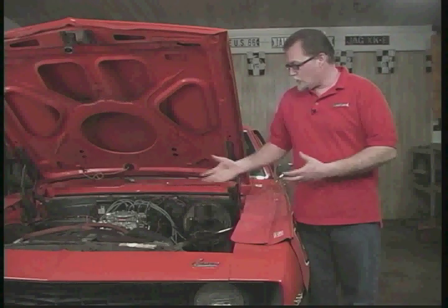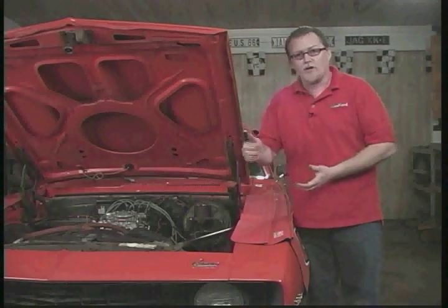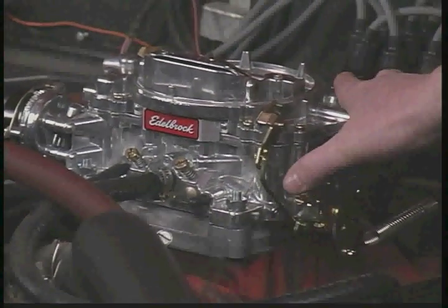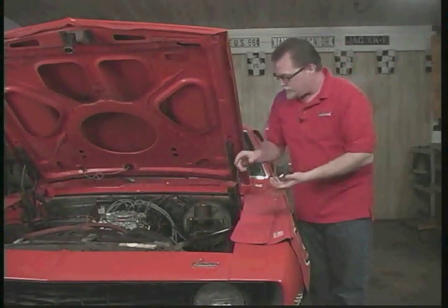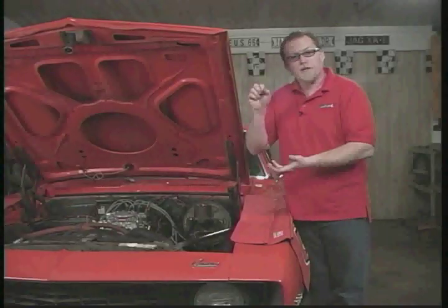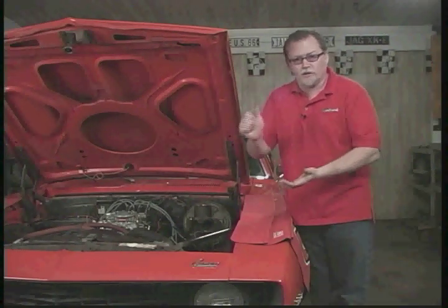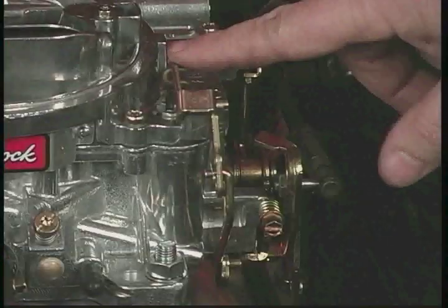Some people can run into problems on large cubic inch engines where you're driving down the road, give it the throttle, and have a hesitation — only when you first give it the throttle. Usually that's the accelerator pump, located right inside the carburetor. That's a plunger — every time you give it the throttle you'll see the linkage move, and it squirts fuel inside the carburetor as an initial squirt before the main jets work. There are adjustments on the linkage so you can make it squirt bigger or smaller. Larger cubic inch engines need a bigger squirt of fuel. When this isn't working properly, the car runs fine cruising but when you first give it the throttle, you'll have a hesitation.